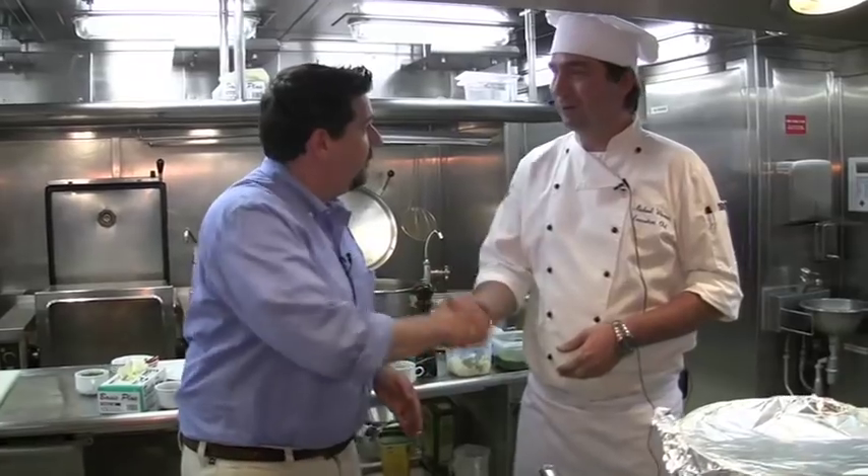We've gotten to my favorite part of the entire program — this is the culinary segment. Welcome back to Travel Show Live. That's why Executive Chef Michael Wiesner is here. Hello, Chef. Nice to meet you. Thank you so much for letting us come hang out with you. What are we going to make today? I'm very excited.